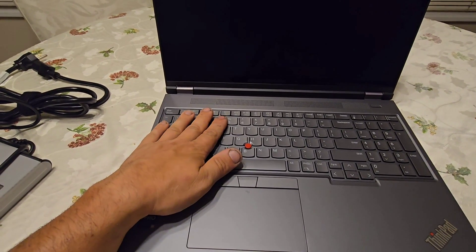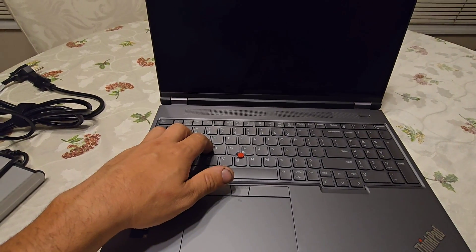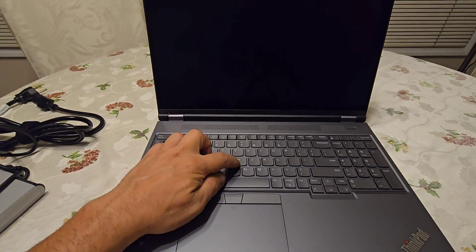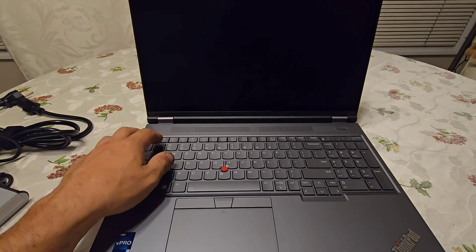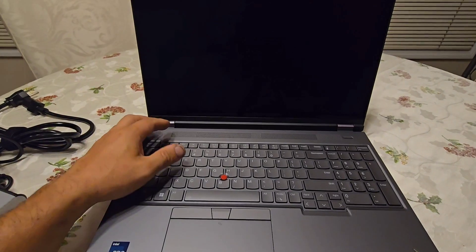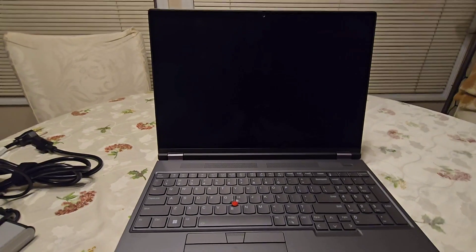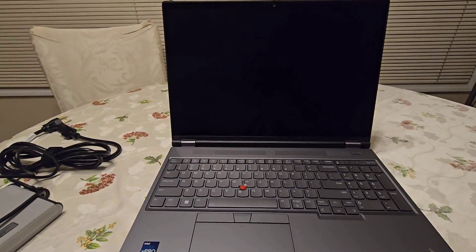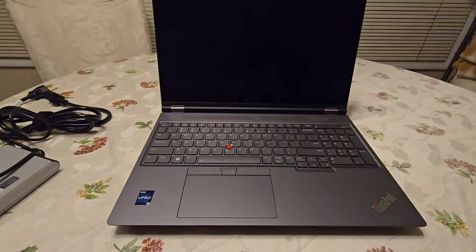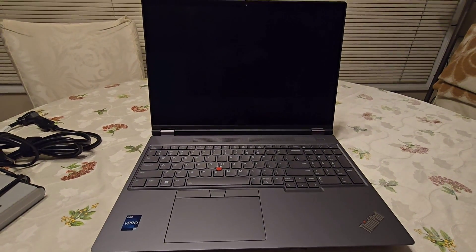The keyboard is very nice, just as you'd expect from a ThinkPad — very smooth, you barely hear the keys. Of course there's the famous TrackPoint mouse nub in the middle, which is the trademark of ThinkPads. The speakers are likely in this area of the keyboard, though nothing special was mentioned about them — most users would connect external speakers anyway.